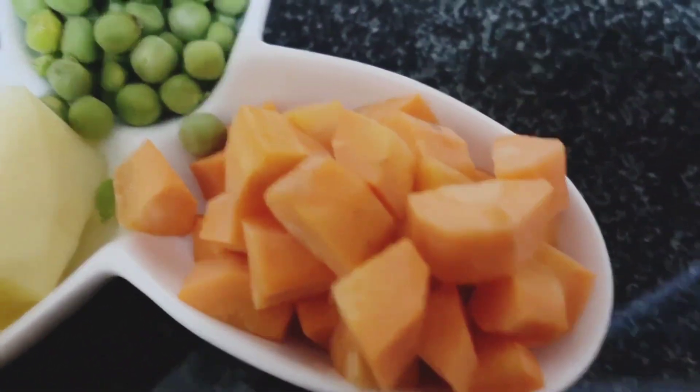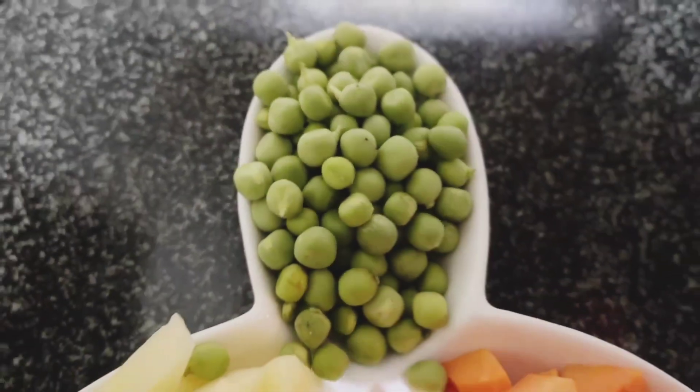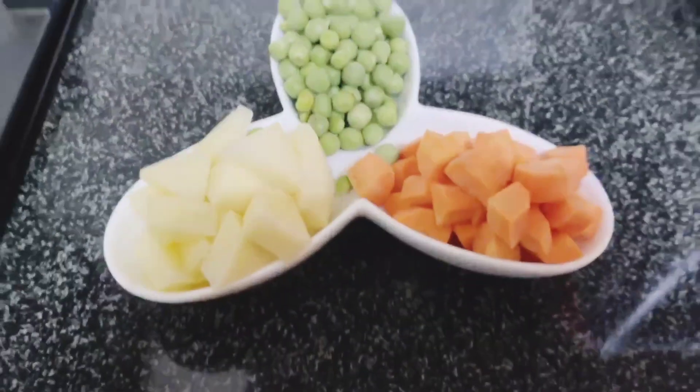I taped the carrot and potato. It comes with frozen green beans. We ate all the cream beans.